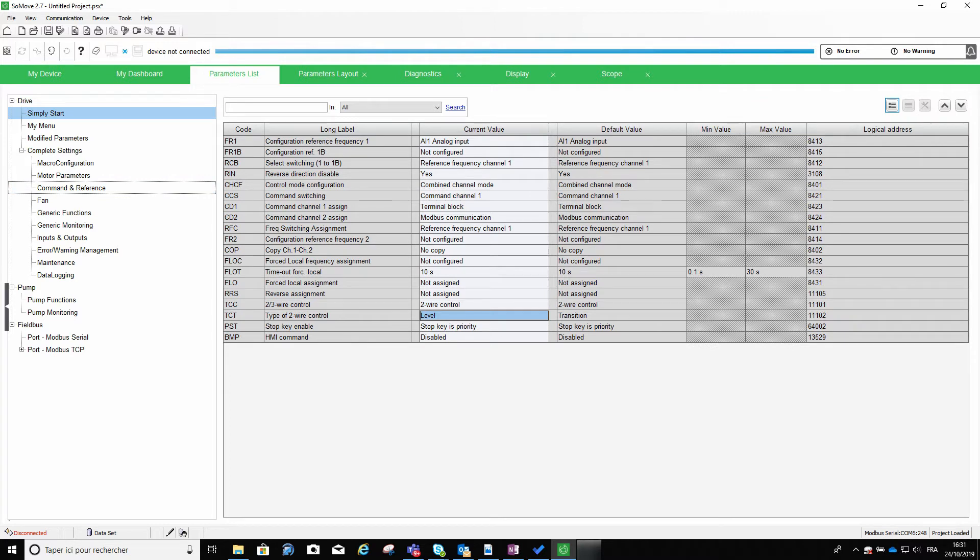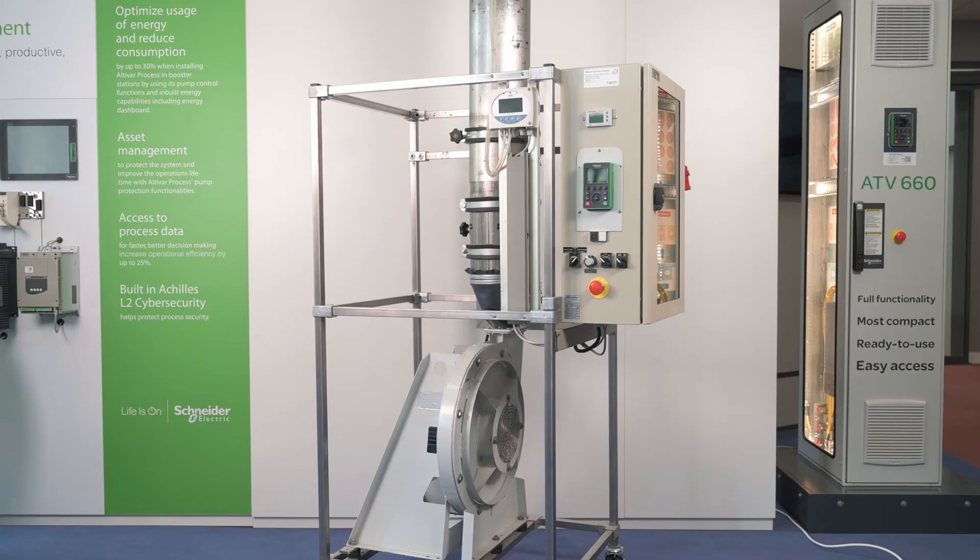The time needed for the analysis is around 0.5 seconds maximum. To demonstrate the function, we will use this fan application demo stand, where the centrifugal fan is an inertial load.